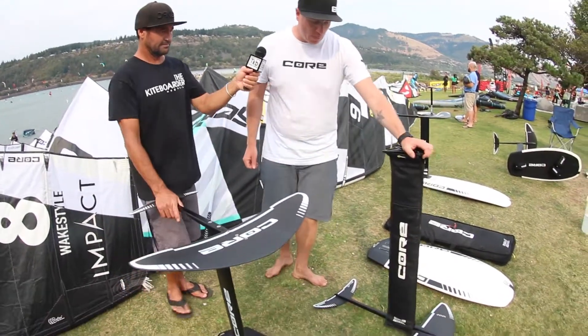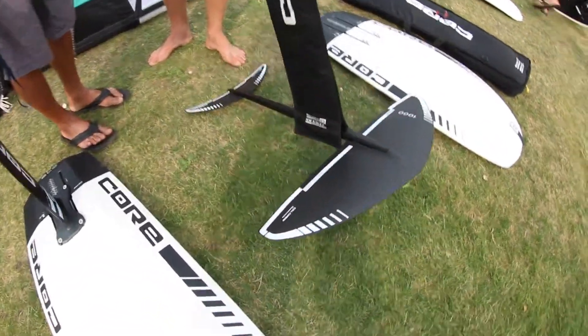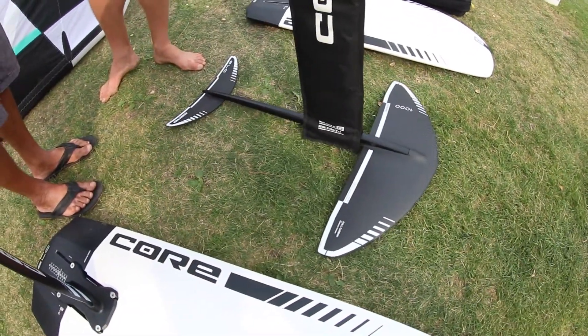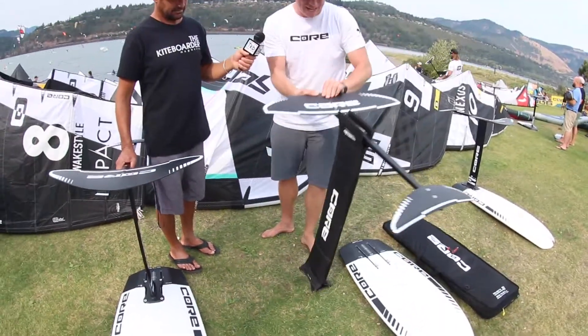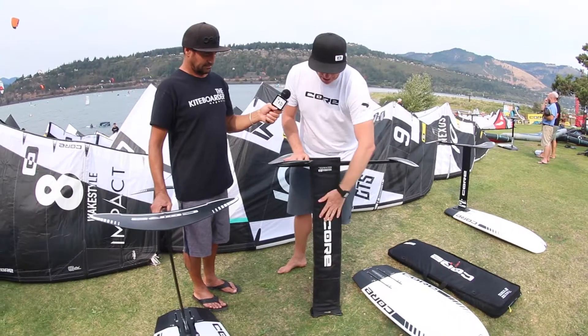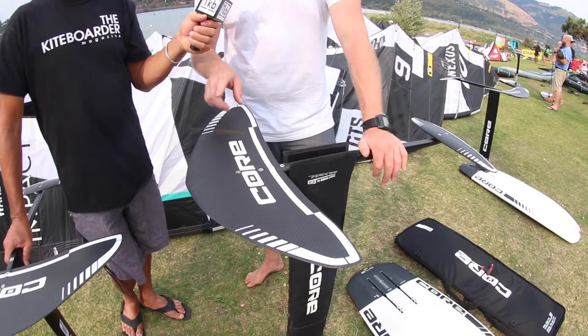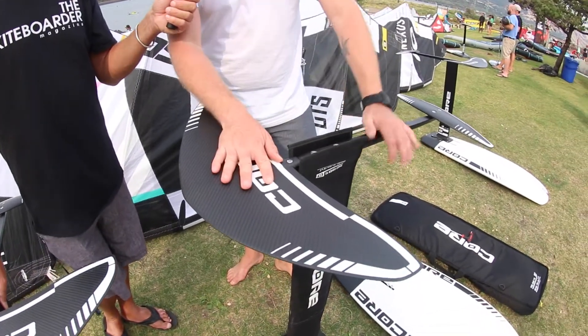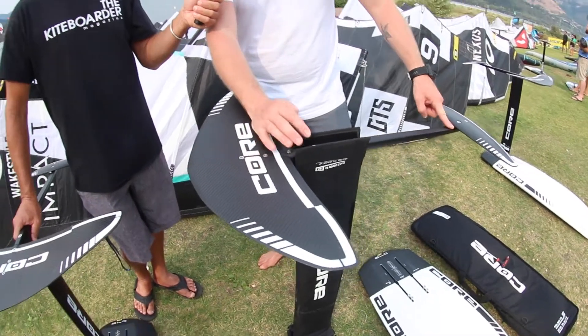Then we've got the 1000 kit. The 1000 kit is my personal favorite — it rides a little bit faster, it's a little bit more sporty. It comes with a 92 centimeter mast, and you can get it with a shorter mast if you'd like. We built the kit with a 92 and a 1000 square centimeter front wing, same rear stabilizer, and the same interchangeable length fuselage.